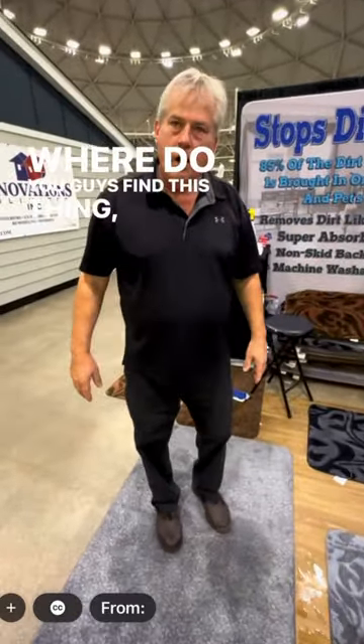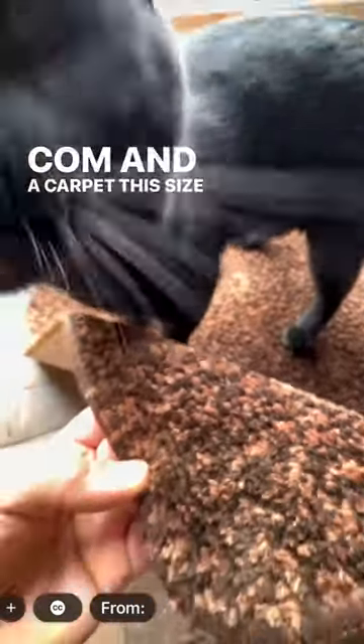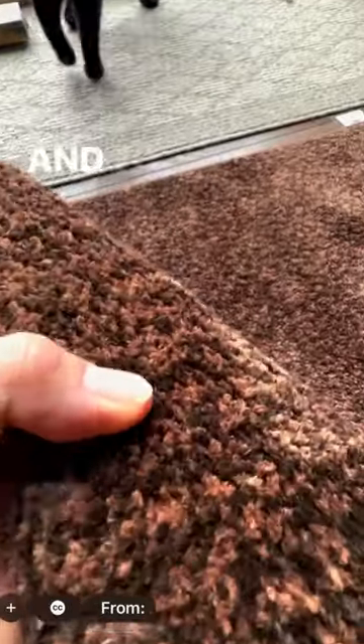Where do you find this thing, Bruce? These are made by sierranationalproducts.com and a carpet this size is $50, and the larger ones are $60 and $70.